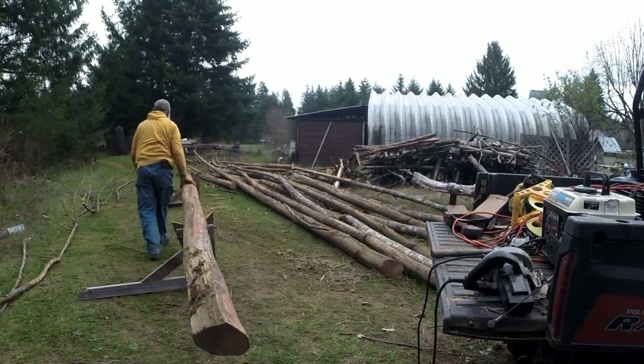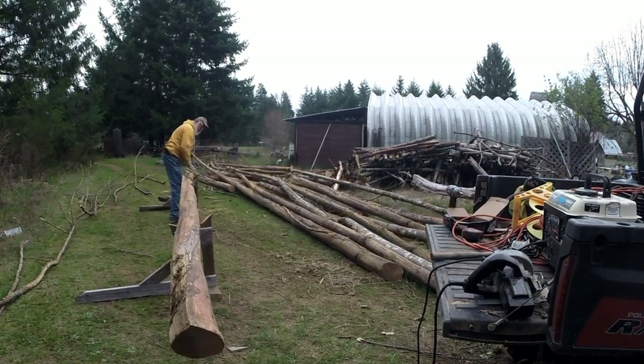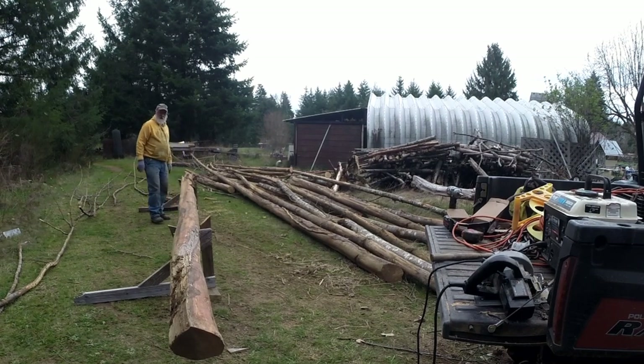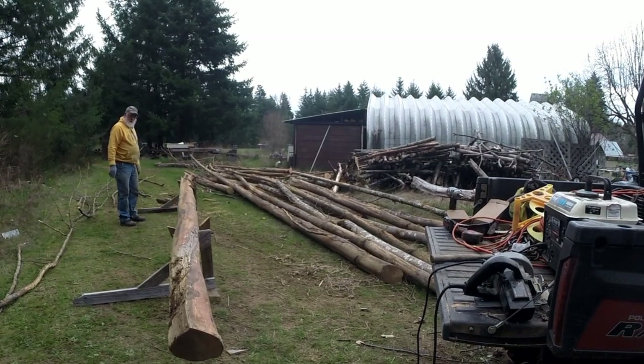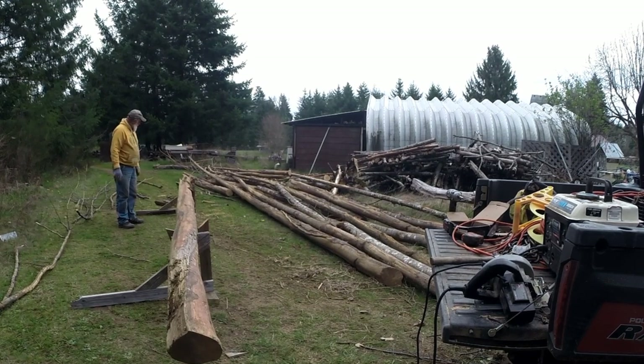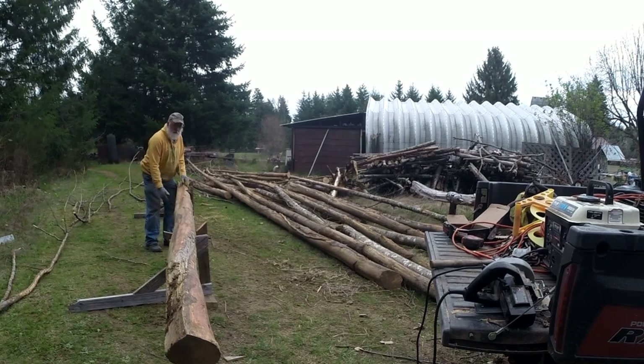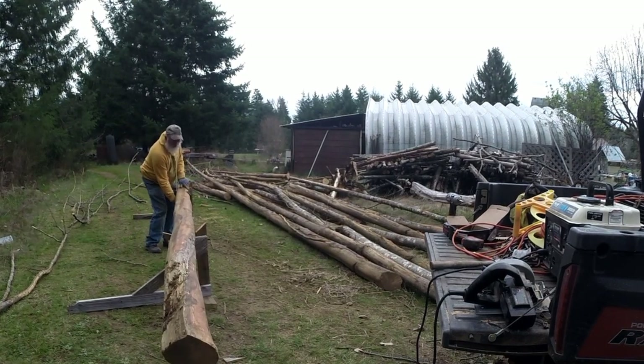I can see there's a little bit of curve in this log, and it wanted to roll out of it. Yeah, that worked out pretty good. If I had four of them, I could support it a bit more evenly for sawing.